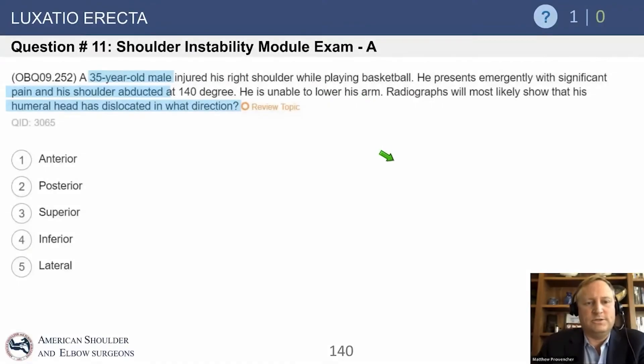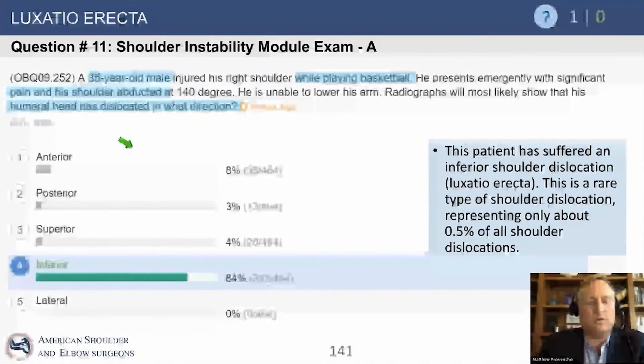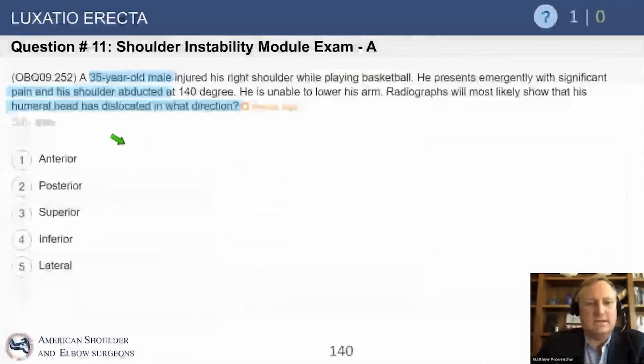So how about this question? A 35-year-old male injured his right shoulder playing basketball. He presents with significant pain. The arm is abducted at 140 degrees and he's unable to lower his arm. Radiographs show that the humeral head is dislocated. In what direction?